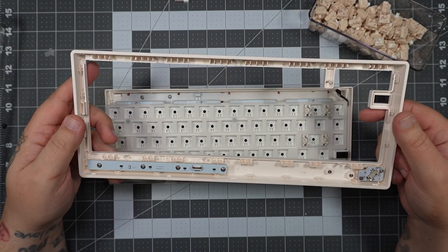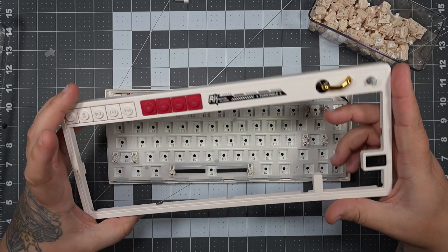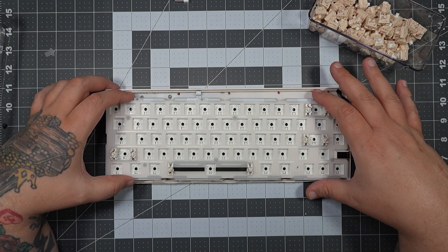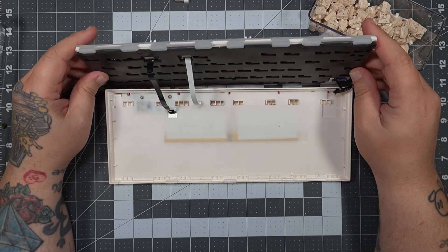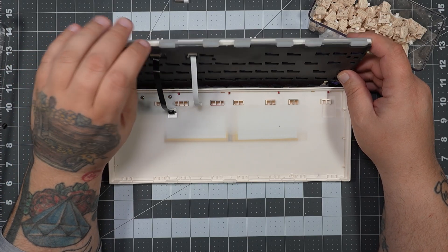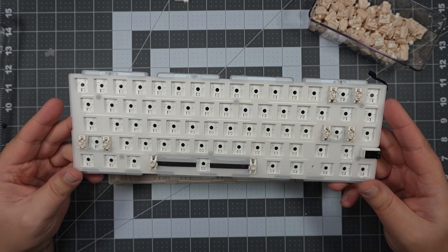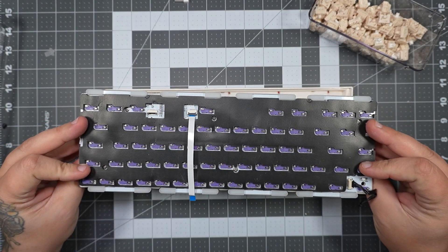Now that those are disconnected, you're free to pull up your plate. You'll see the media controllers and knob come with it, along with the cover for the screen — built into the top of the case while the screen remains on the PCB. To get the plate and PCB out, flip it away from you and you'll see a black ribbon cable. That's the only thing still holding the PCB in. The white ribbon cable goes to the media controls already disconnected. If you're modifying the PCB or plate, disconnect that one too, and then everything is free.